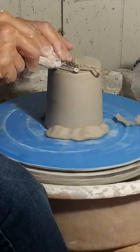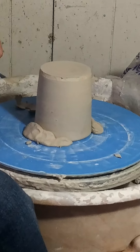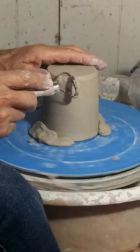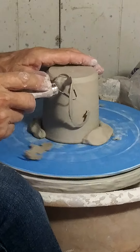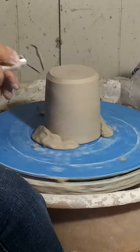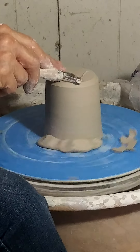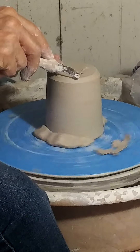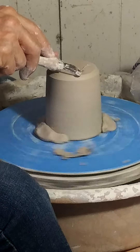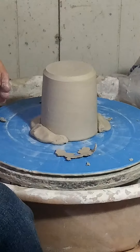Thicker means it will rest on this edge as opposed to the center. Now I trim what's called a foot. I'm going to quickly smooth this off — just a quick and easy way. If you're doing a lot of pieces, you can do it the same way. Standardize your work every time. That's done.